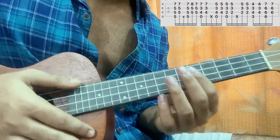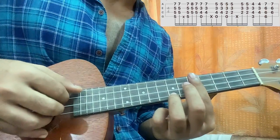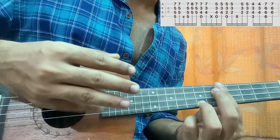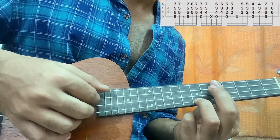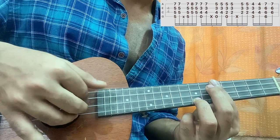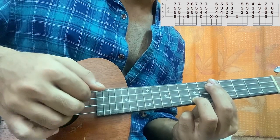What we do is we barre the entire fifth fret. My ring finger is on the bottom string at the seventh fret. I pluck the four strings using four fingers — thumb, index, middle, ring.